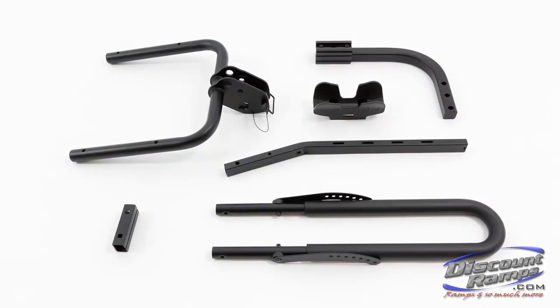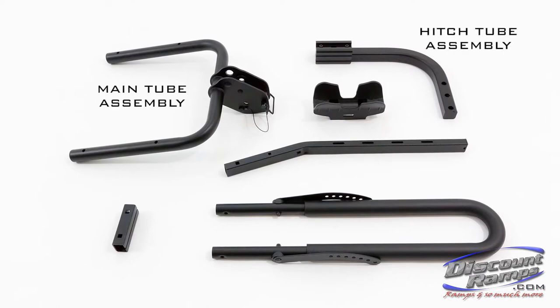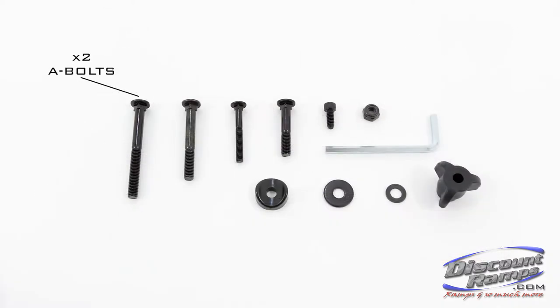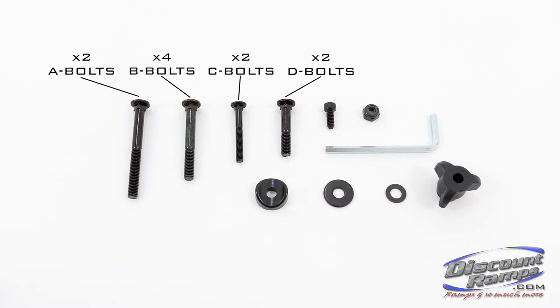Parts included are: main tube assembly, hitch tube assembly, wheel cradles, wheel cradle support rails, support brackets, down tube tower, A bolts, B bolts, C bolts, D bolts, and E bolts.